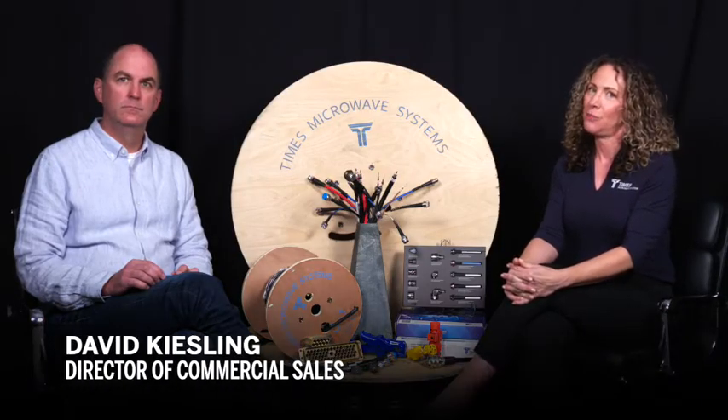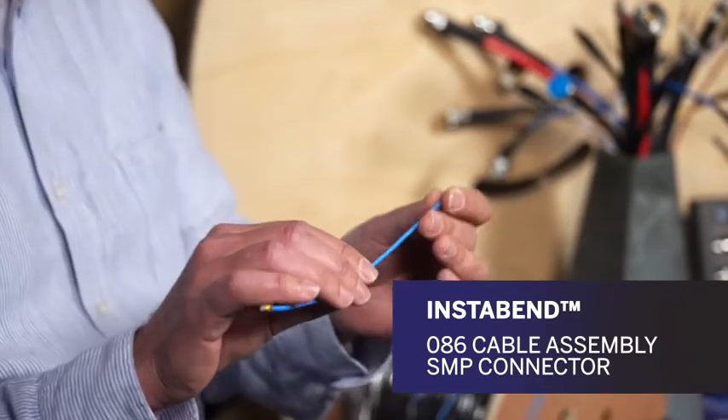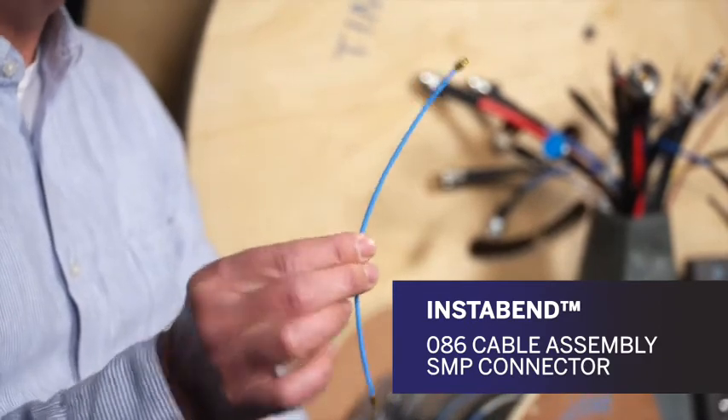Dave has a new product with us that we're rolling out, and it's a great product because it gets us into some other markets. So this is one of our new Instabend assemblies — this is our Instabend 086 cable with an SMP connector on the end.